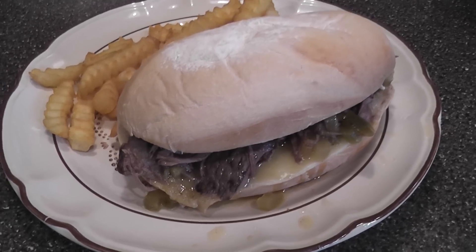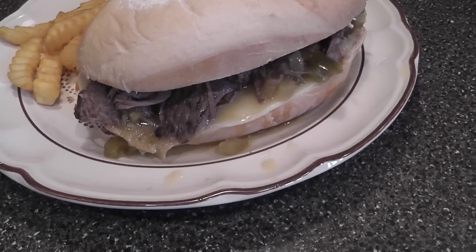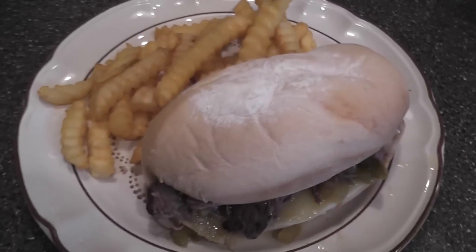Here is the finished product! We toasted the buns a little bit and put some provolone cheese on there, and we just served it with some fries.